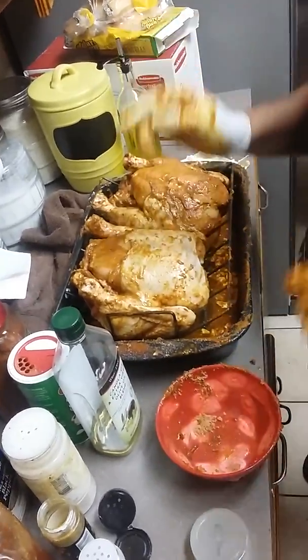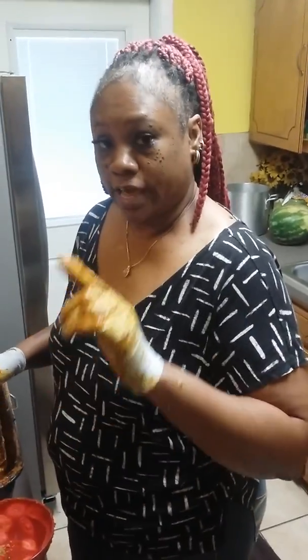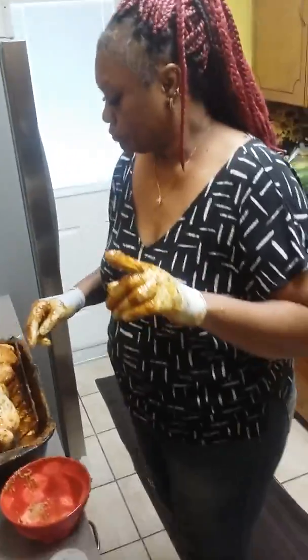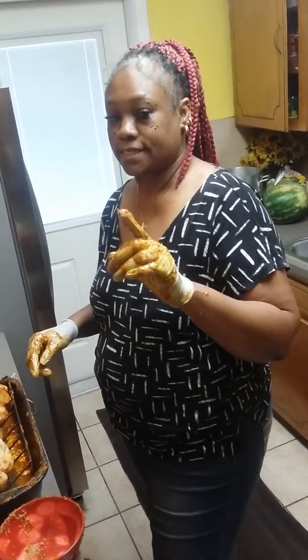Try this recipe to the fullest with every ingredient I just showed you, and you're going to have some good sweet Caribbean spicy chicken — if you follow it to the T. Thanks for watching, and I'll see you guys later!